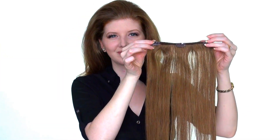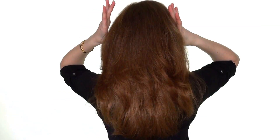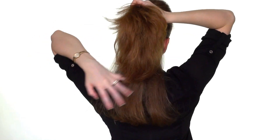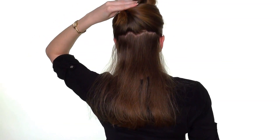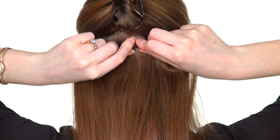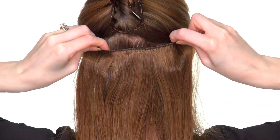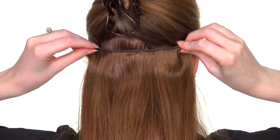Brush the first three-clip weft before applying it to your hair. Separate a thin section of hair at the nape of your neck and clip the rest away. Find the center of your head and insert the middle clip of the weft, then clip the right side and then the left side.